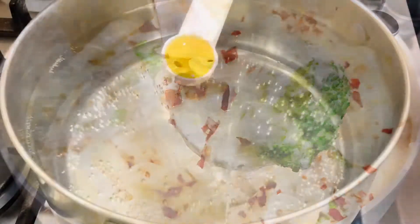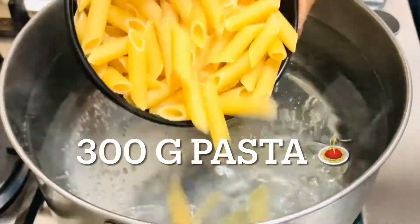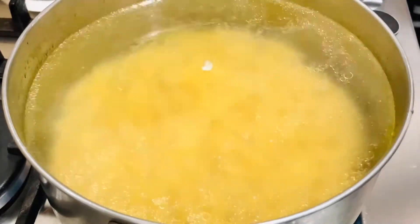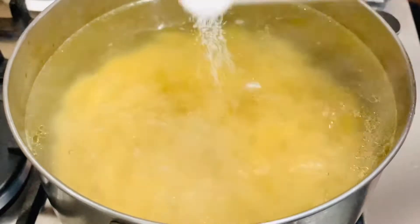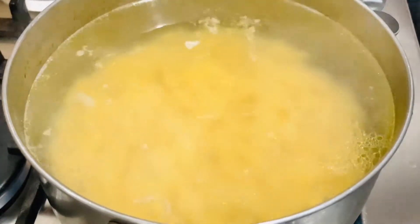First, we will cook pasta. When we cook pasta, we will add salt and oil. We will cook pasta in 8-10 minutes, using all the pasta from the packet, so it will be soft and cooked through.